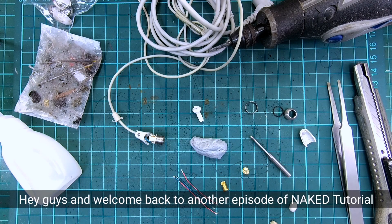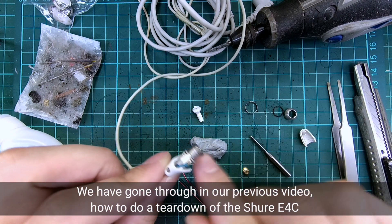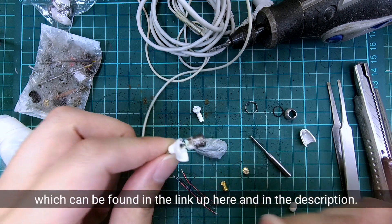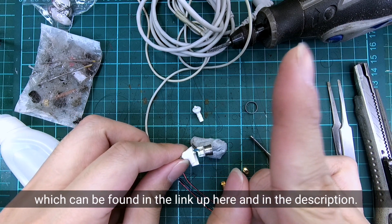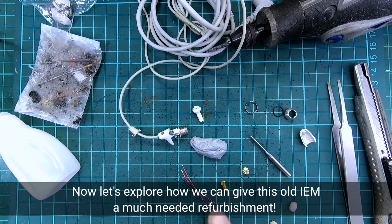Hey guys and welcome back to another episode of Naked Audio Tutorial. We have gone through in our previous video how to do a teardown of the Shure E4C, which can be found in the link up here and in the description. Now let us explore how we can give this old IEM a much needed refurbishment.